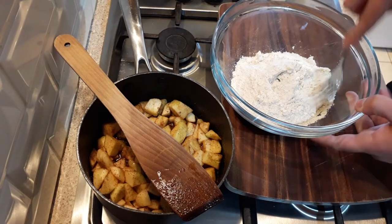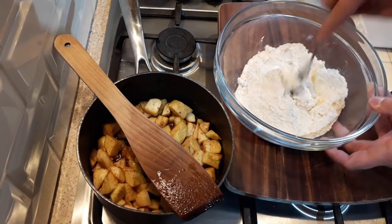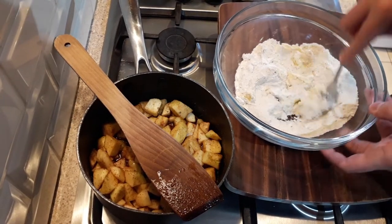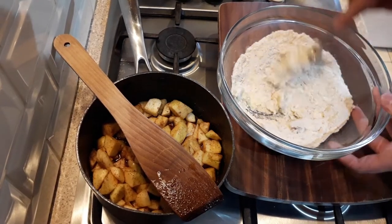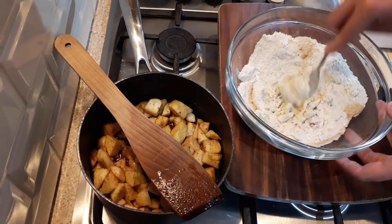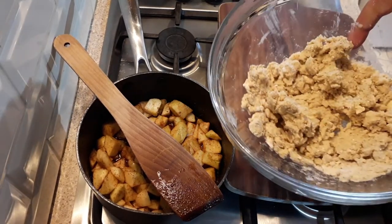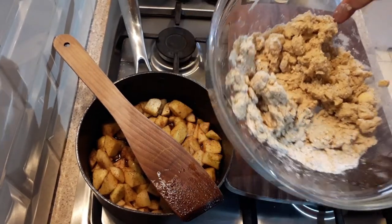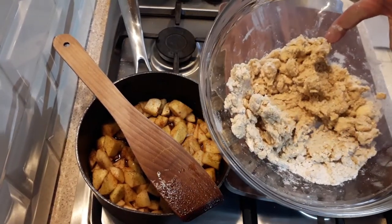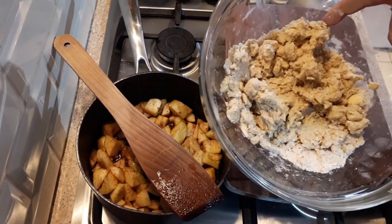You just want to, with a fork — you can do this in a food processor if you want, but I prefer just to use a fork — mash the flora or butter into the flour and sugar mix. Once you get it to a certain texture, you can start working with your hands. You'll probably need to add a little bit more flour at this stage; I just don't like to add too much flour at the start.